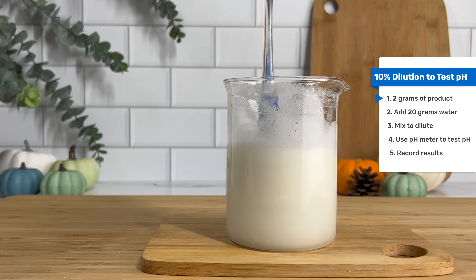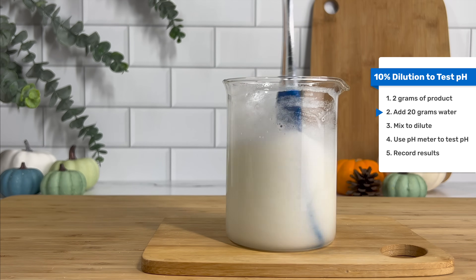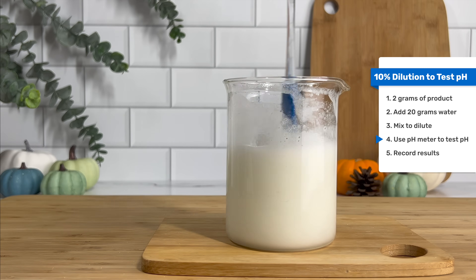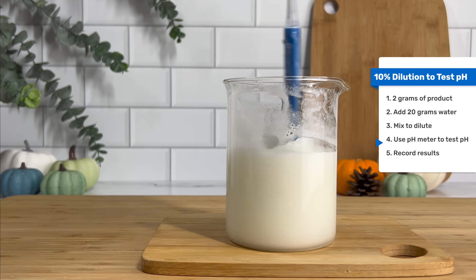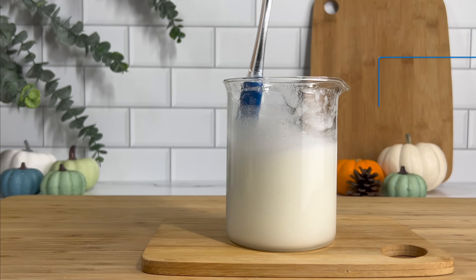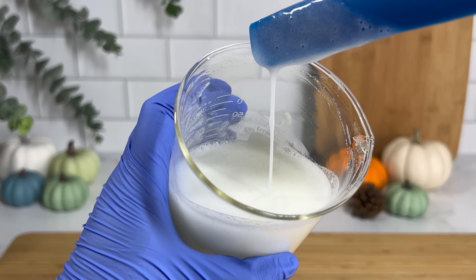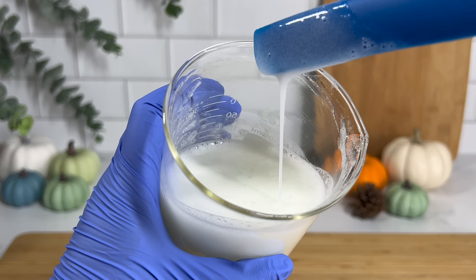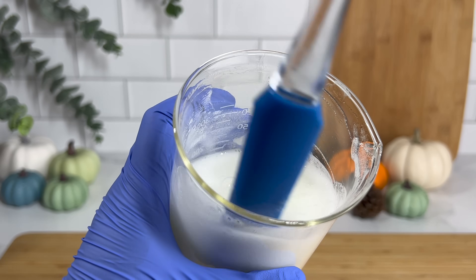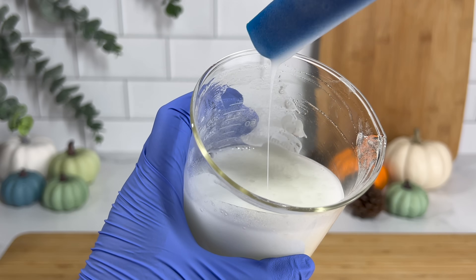The next thing I did was check the pH — I did do that off camera. All you have to do is take 2 grams of your shampoo, put it in 20 grams of water to dilute it, and then use your pH meter to check the pH. The shampoo was naturally at about 7.1, which is okay for my preservative since it's effective between 3 and 8, but I still wanted it lower. So I used citric acid solution to bring it down to about 4.98. Remember, microorganisms cannot survive in an acidic environment, which is why you want to lower the pH of your shampoo.